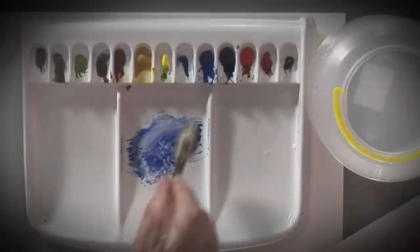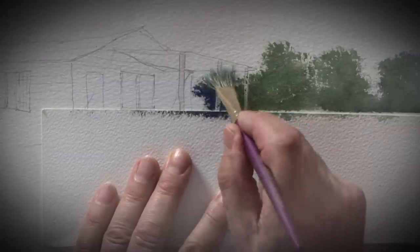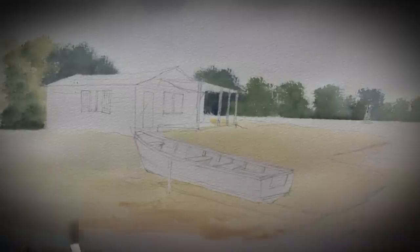We're going to start with a Caribbean beach scene, now for the swaying palms on the beach.